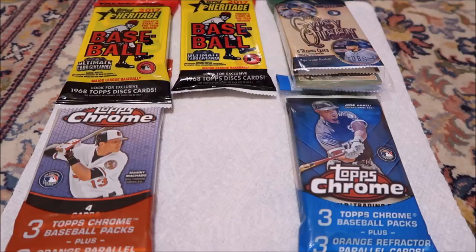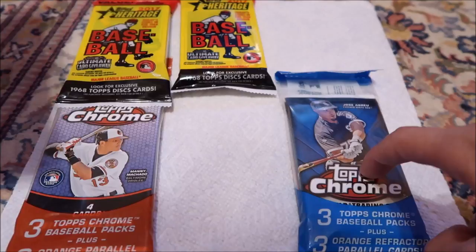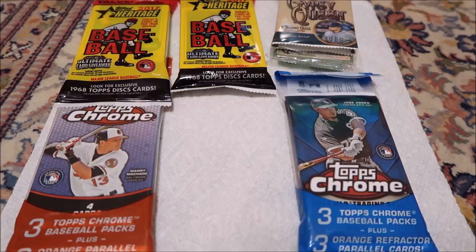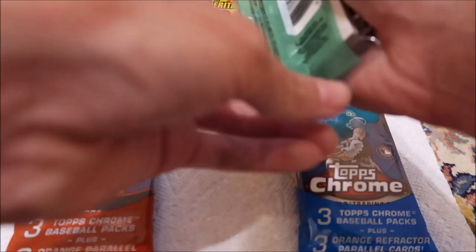So I think what we're going to do is open up one of the Chrome packs and get the five cards out of there. So I had a video cut off right there — that was super weird. Mid-recording, the camera just goes ERROR and turns off. I've never had that happen before, but the cards are already open.